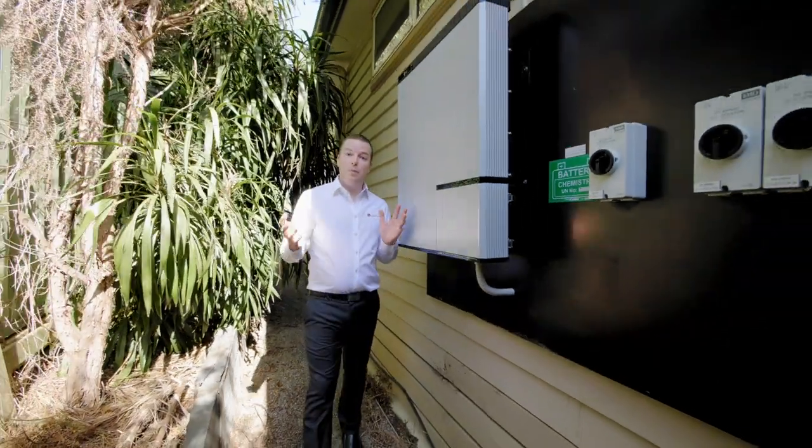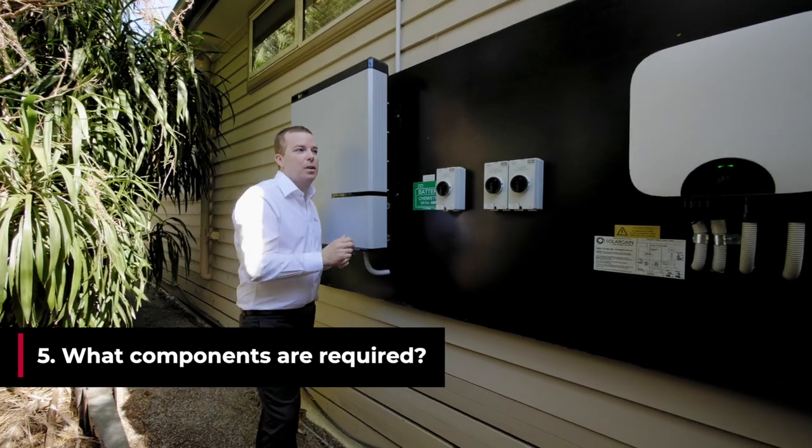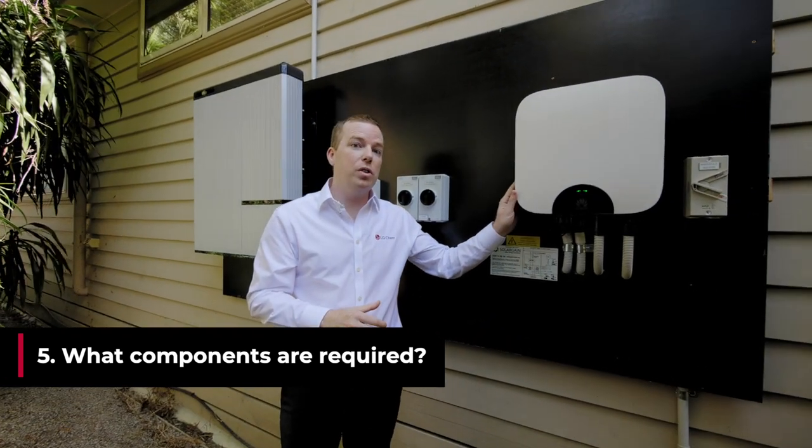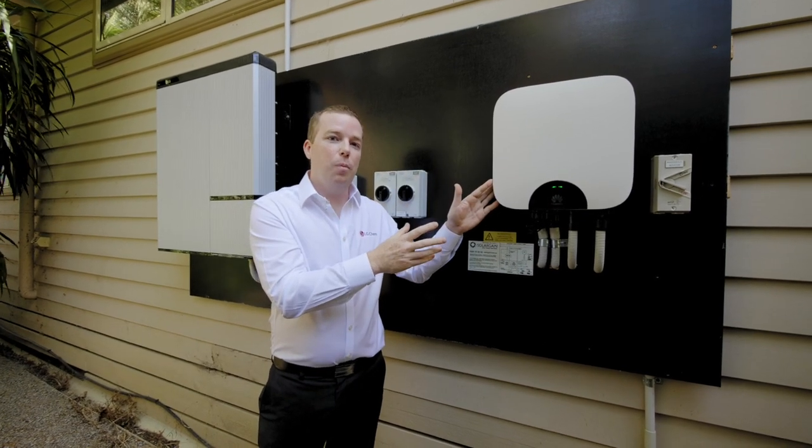Here we've got a few different key components to the system. One is the battery — this is the LG Chem RESU 10H. We also have the inverter, which converts the DC energy from the solar array up on our roof to AC energy in the home.